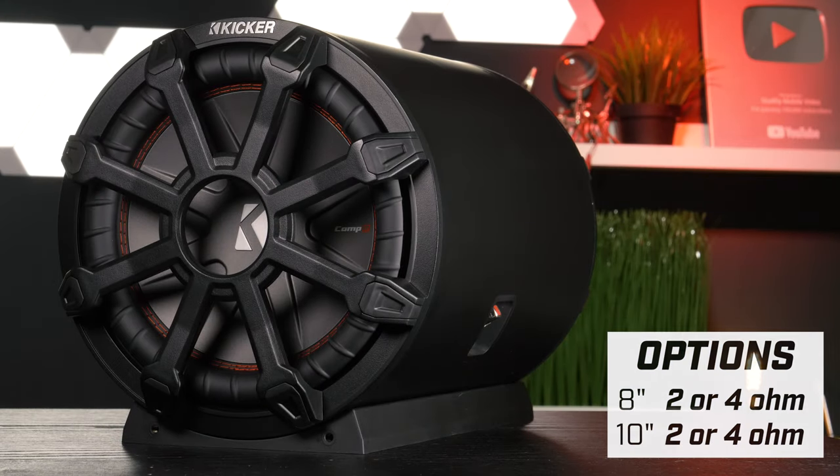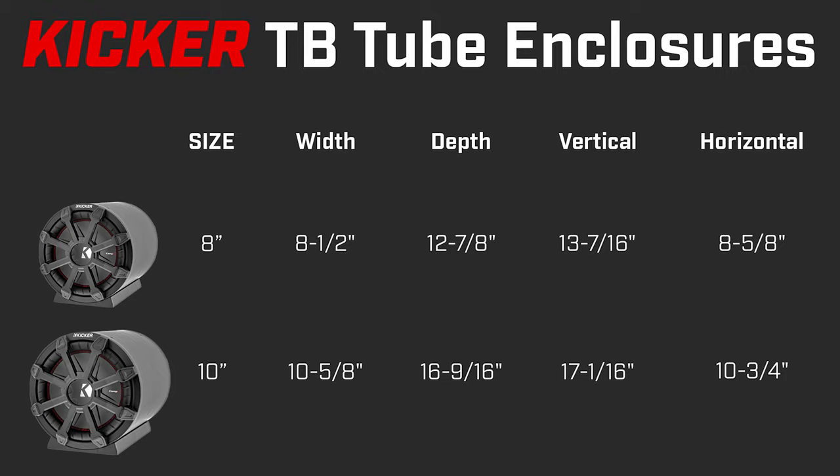The TB enclosures come in two sizes: 8 inches or 10 inches. Each size also comes in dual 2 ohm or dual 4 ohm. The 8 inch has a width of 8.5 inches and a depth of 12 and 7/8 inches, plus a vertical mounting height of 13 and 7/16 inches and a horizontal mounting height of 8 and 5/8 inches.